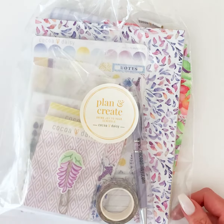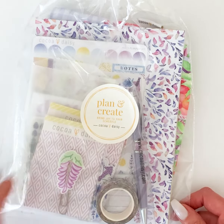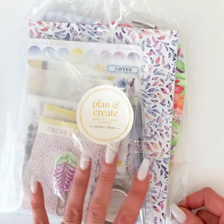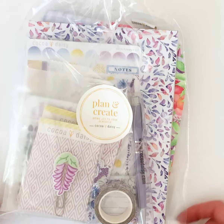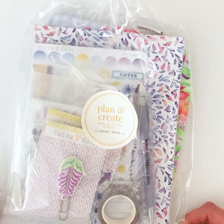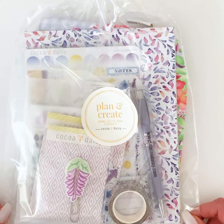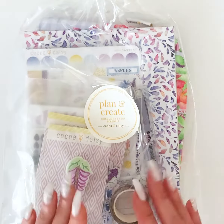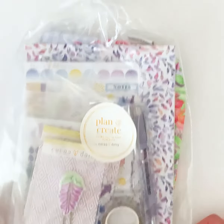I'm going to break all of these down so each unboxing will be separate, so you can pick and choose which ones you want to watch. This is the main planner kit and you can get this with or without an insert. I will go through all of the inserts after I show you what's in the main planner kit. If you don't care to see either one you can fast forward or stop — I'll go through the inserts after all the goodies that are in this bag. The kit is available with or without an insert, and we have a ton of different size inserts to choose from.